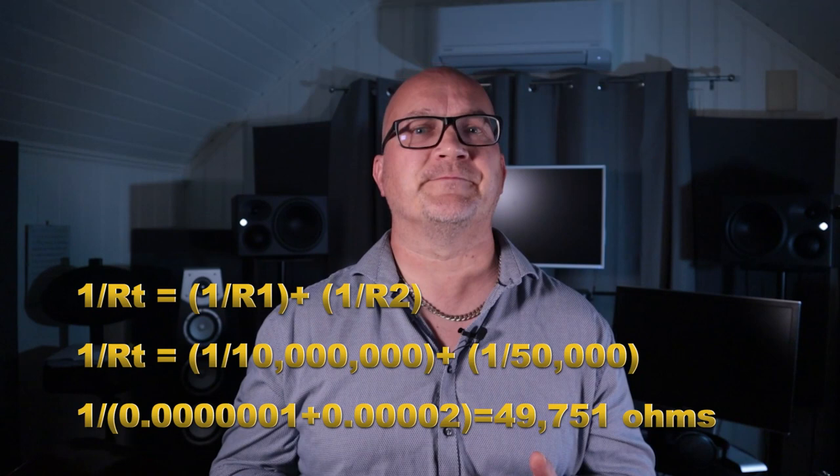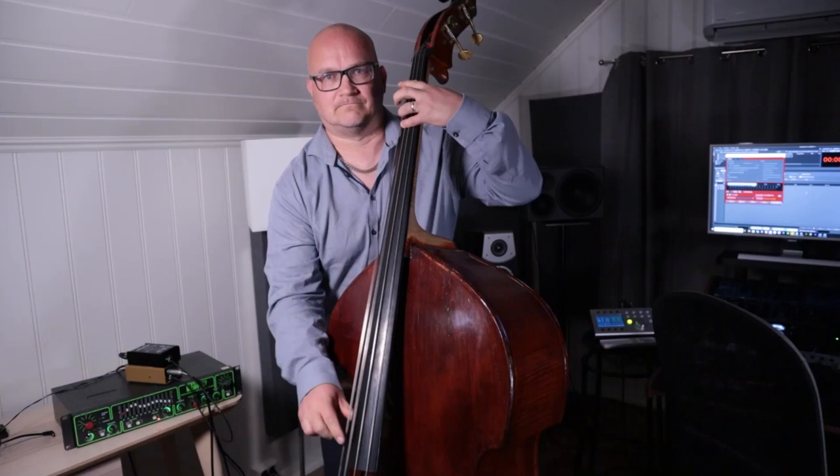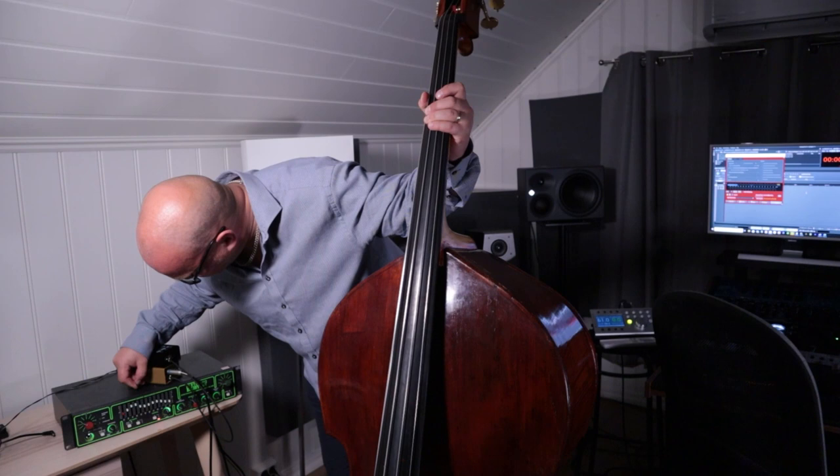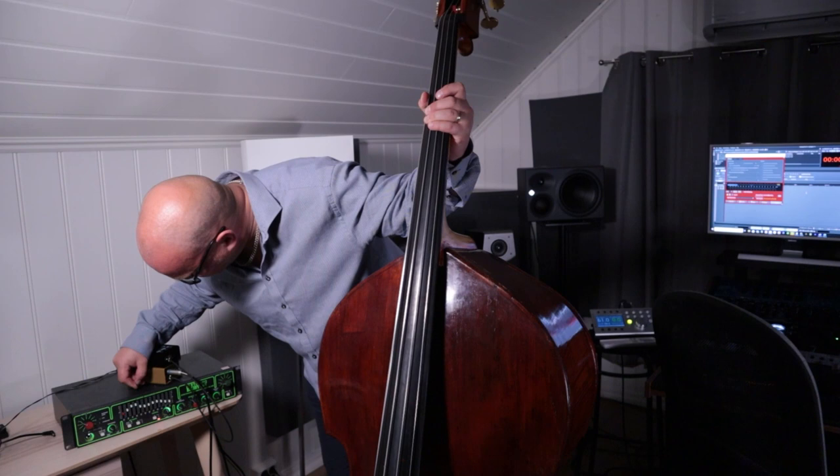Let's check it out. It's not level-matched, so you probably won't hear much from the unbuffered signal. Here are the two versions level-matched and back-to-back — a rather noticeable difference.